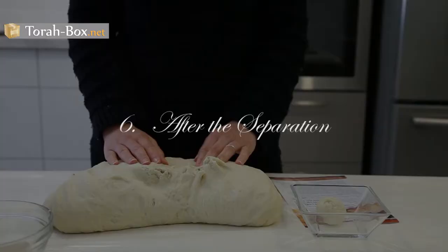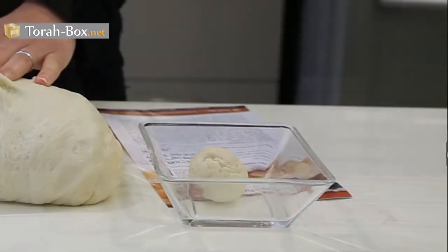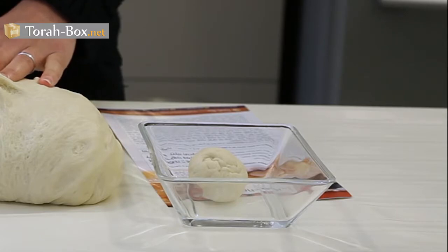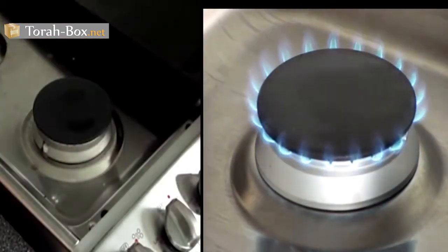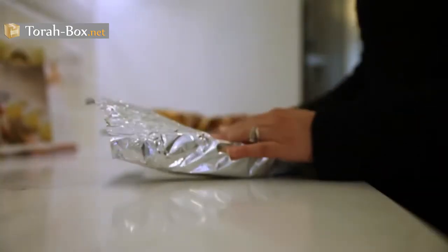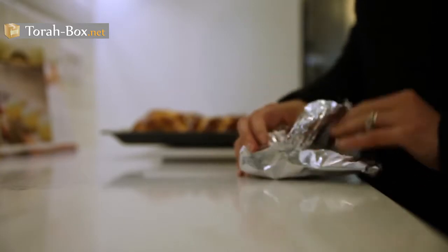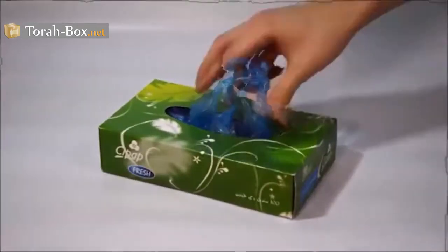It is prohibited to benefit from the separated piece, since it is imbued with holiness. After separating a piece, burn it, usually on the stovetop. You can wrap it several times with aluminum foil and cook it in the oven with the challah. Or you can put it in two plastic bags and throw it in the garbage.